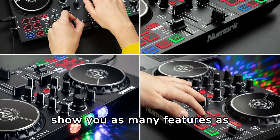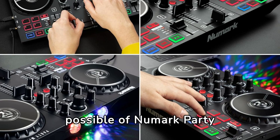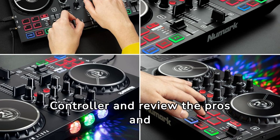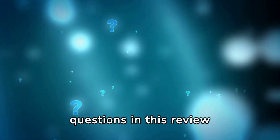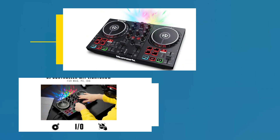In this review, we will try to show you as many features as possible of the Numark Party Mix 2 DJ Controller, and review the pros and cons. We hope we can answer all your questions in this review.